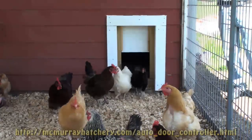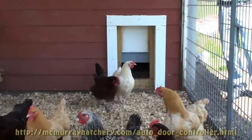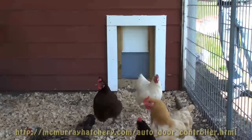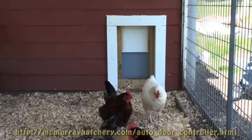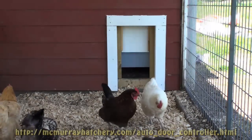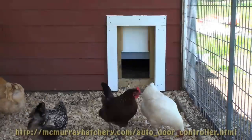As you can see, this is an efficient little time saver for you — and it could be a life saver for your hens. It closes at night when they go in to roost, automatically. Order yours from Murray McMurray today.